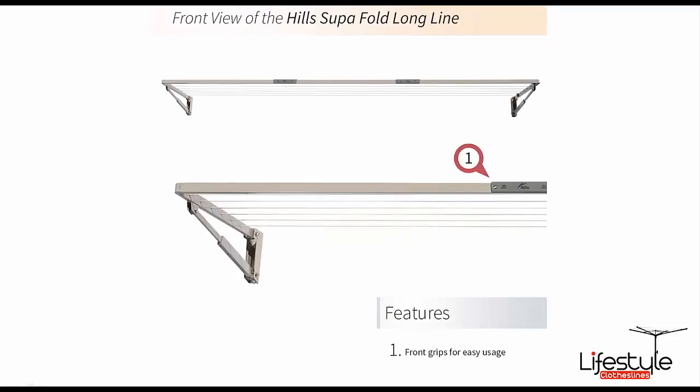As with all the Superfold models, they do have a front hand grip. In the case of the Longline there are actually two hand grips, so you can just grab onto that bar where the hand grips are and fold the clothesline up and down nice and easily.